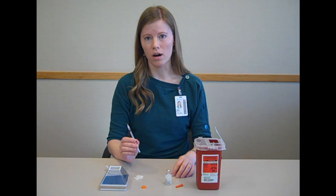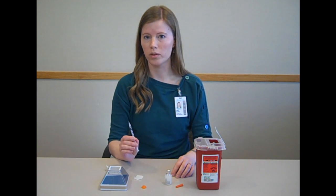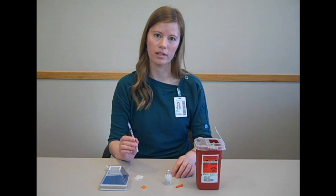Insulin can be injected into the upper arm, the abdomen, or the thigh. Make sure that you're rotating sites within the site, so that you're not injecting in exactly the same spot each time.